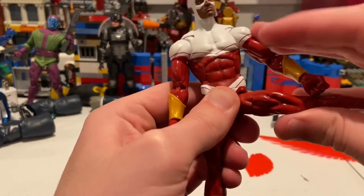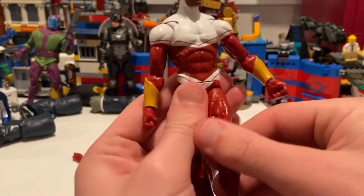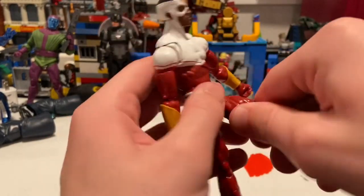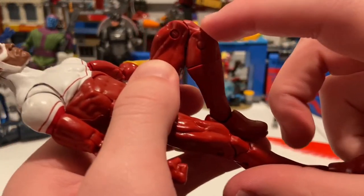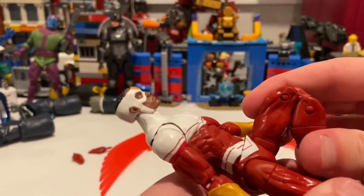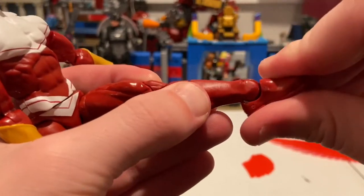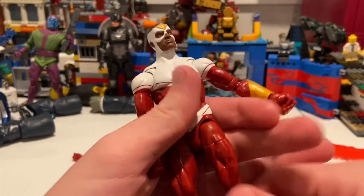He can kick out pretty far — more than normal for Marvel Legends, so that's really good. He can kick forward a little past 90 degrees, and backwards just a little bit. You got a thigh cut and double jointed knees. I'm surprised they didn't do pinless joints for the knees here — it's like one or the other now for figures. You can do pretty close to a butt kick. You got a shin cut. His ankles can hinge down, up, and he has a nice ankle pivot.